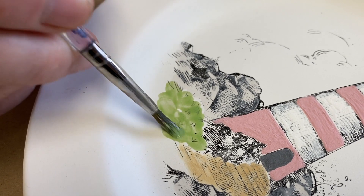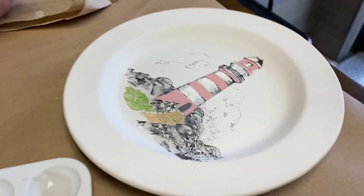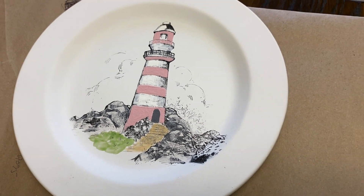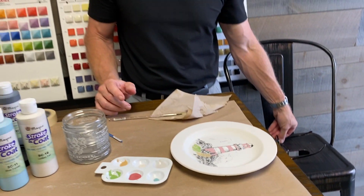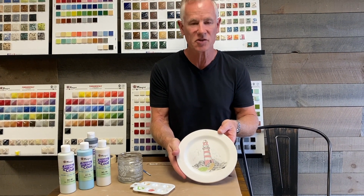We'll do some blue for the sky and some water for the splash area — that's how easy it is. I'll fire this piece and we'll see it in a later video. We're also going to clear glaze this piece when we're done, and we have the option of brush glaze or dipping glaze — I'll show you how to do both.